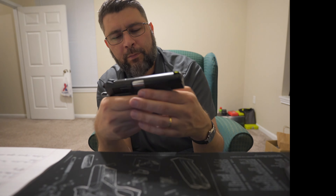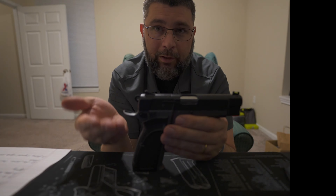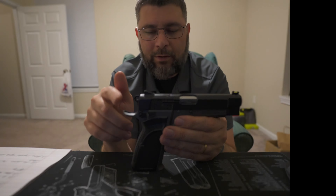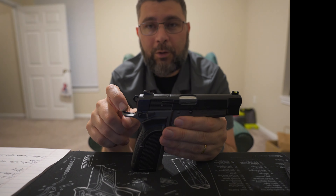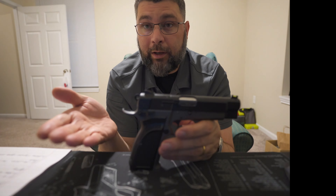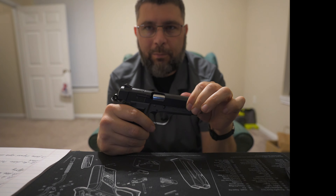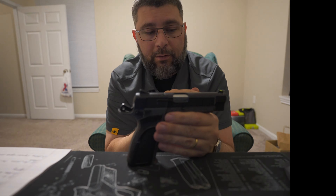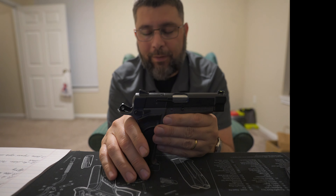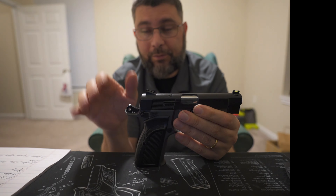The slide serrations are quite nice. The Cerakote is actually done very well, however — Gerson QC, I seriously hope you're listening — it was a little bit thick in some critical areas. For example: the transfer bar, the top of the frame rails (which I did end up polishing), the contact point on the hammer, the bottom of the firing pin block, and the recoil spring guide rod. If you do nothing else to this pistol and you only polish those parts, you'll be a very happy camper.